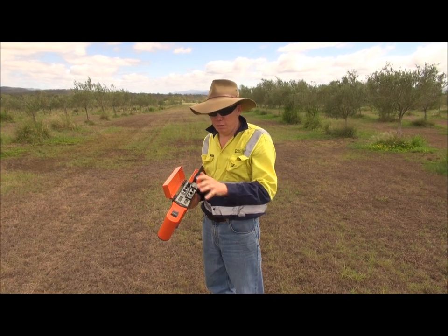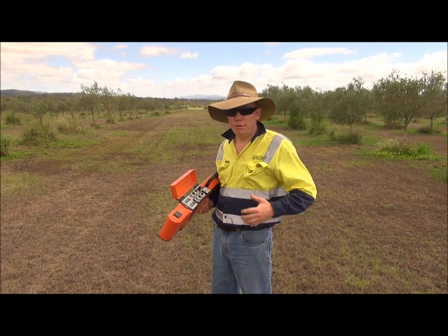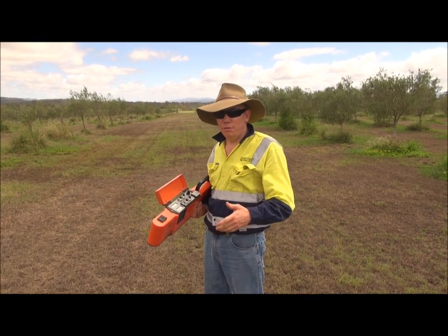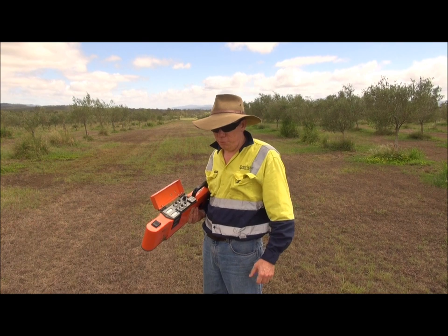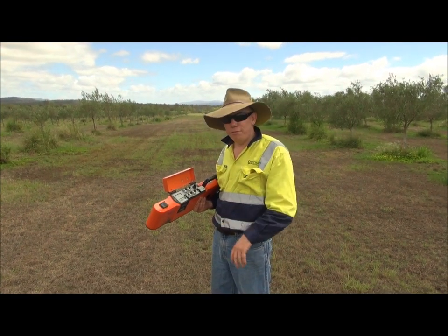Now we've had the machine warmed up for 5 or 10 minutes. First thing you've got to do is make sure you take all your metal away from your body — so keys, your rings, coins, that sort of thing. Keep all that away because it will really affect the calibration.